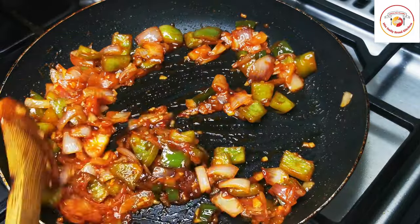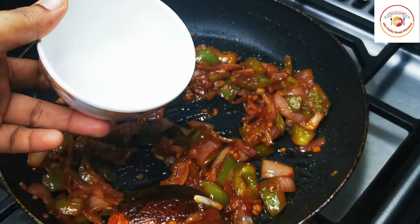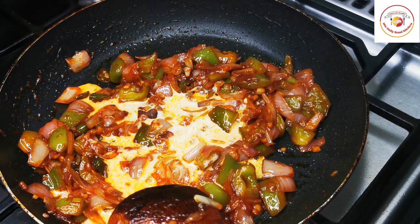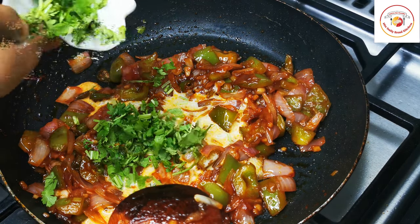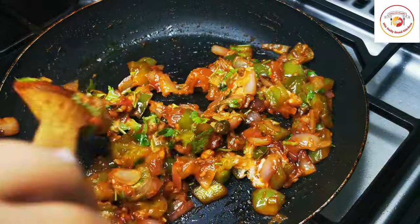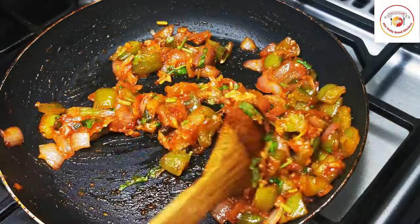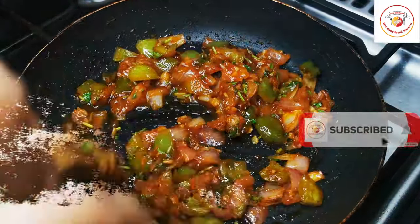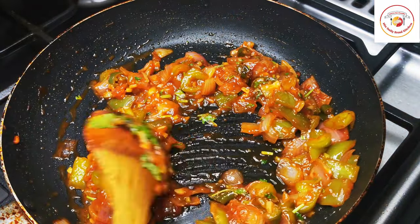Add a tablespoon of cornstarch mixed with water, along with some freshly chopped coriander leaves. Mix well. If the mixture looks too dry, add a little water. Adjust salt if required, then continue the process.